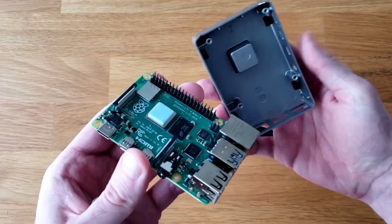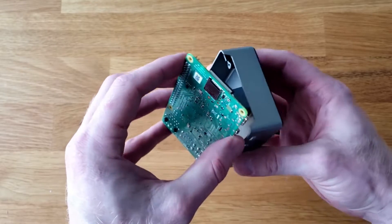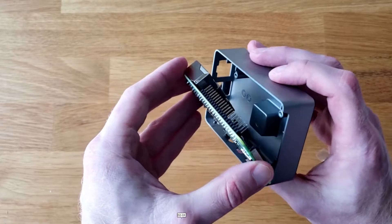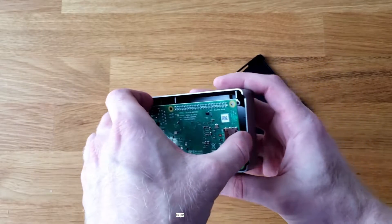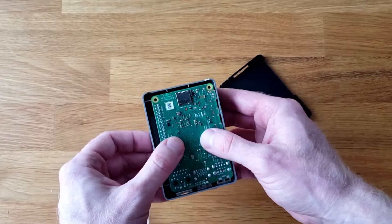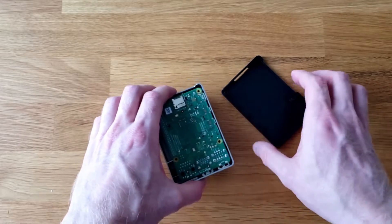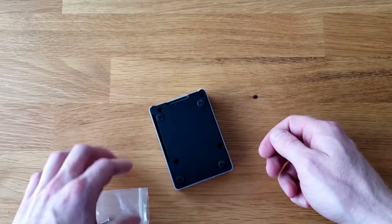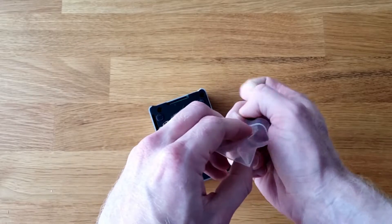I recommend inserting it on an angle and not flat, so that the outputs — for example the HDMI out and the USB-C ports — go into the holes first, and then the rest of the Raspberry Pi will easily fall into place in the correct position. Once you've inserted the Raspberry Pi, you can gently press on it just to make sure it's in there securely. Don't put too much force here because you might accidentally crack the board. After that, you can put the back of the Flirc Case on, screw in the screws, and then you're good to go.